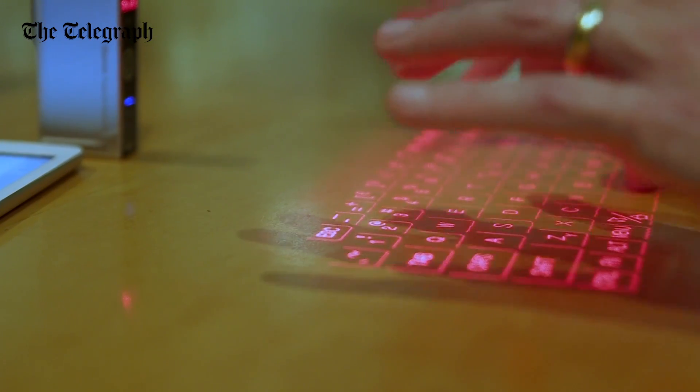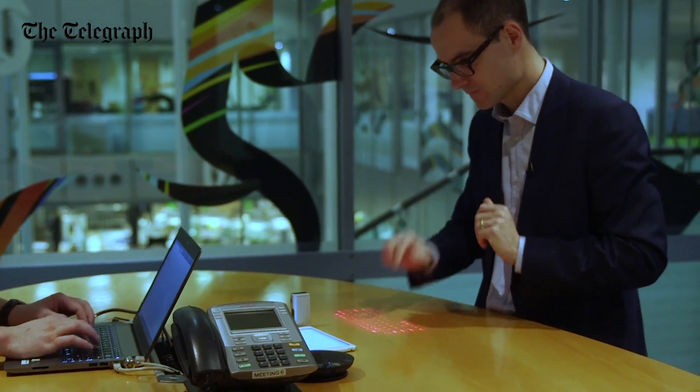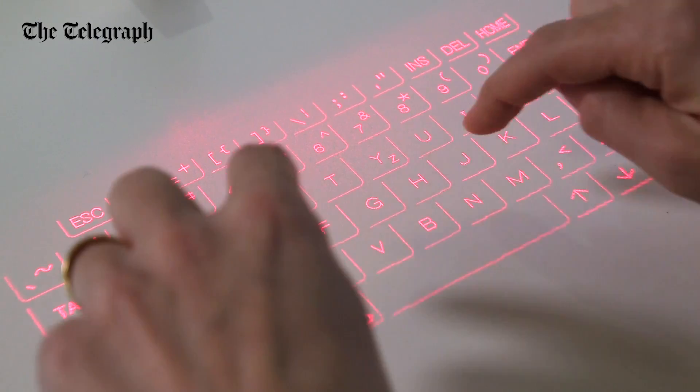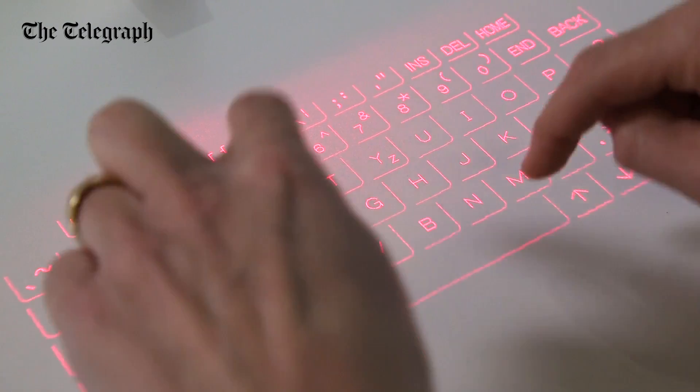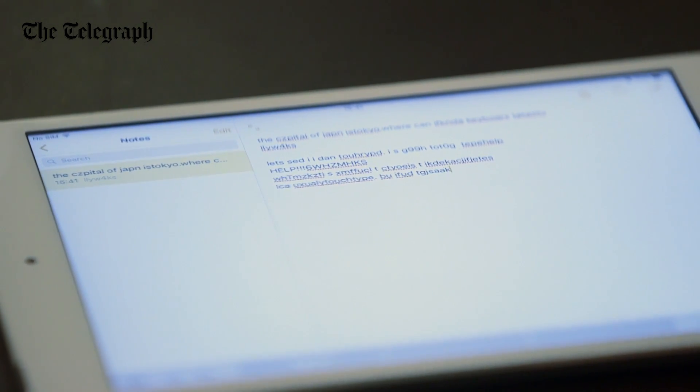So, the Celluon Epic Laser Keyboard. It's fun. When you whip it out in a coffee shop, it makes you feel like Tony Stark. And it works. But it doesn't work very well. I found it very difficult to use. The space bar in particular was completely unreliable. And anything I typed was strewn with errors. We're living in the future? No, we're not. Unless the future is full of typos.